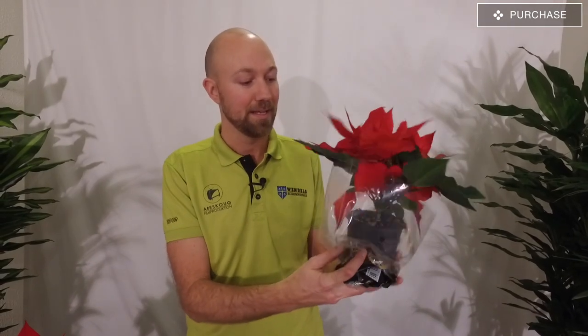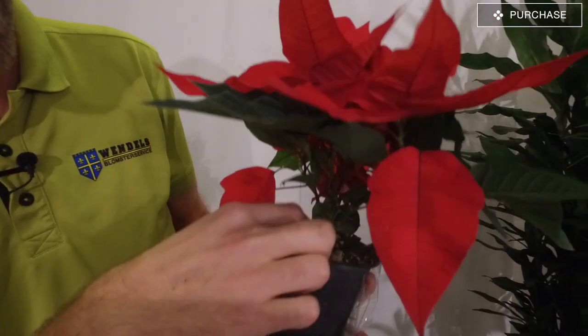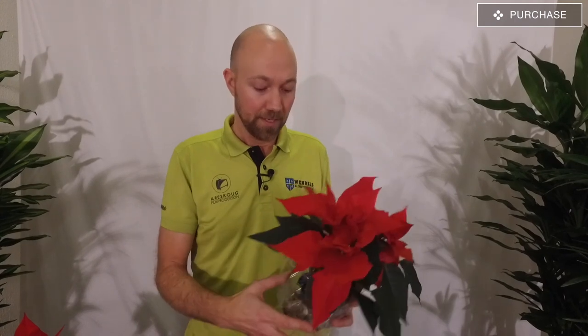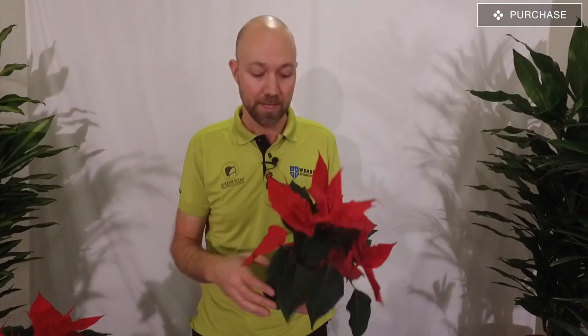First, you have to decide where to buy the plant, and of course how much you're going to pay for it. The more you pay, you probably are going to get a better quality. I would recommend you to buy a poinsettia - this one is called a branched poinsettia, which you can see here: it has a lot of branches from the main stem, so it becomes a small shrub. This should cost at least 5 euros or 6 dollars. If you buy it cheaper than that, it could be that you're buying a lower quality, so please pay for the plant. That is really important since it's such a fuzzy plant to take care of.